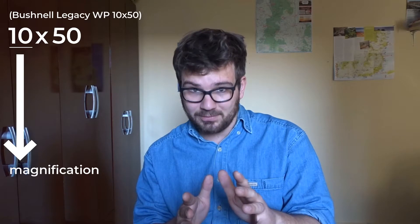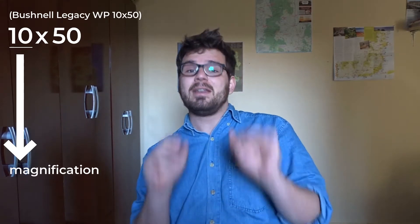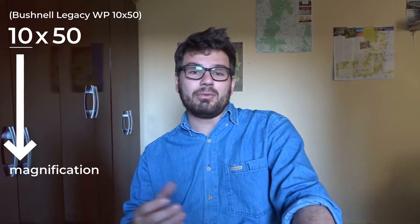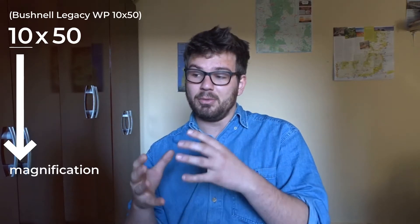So before we look at this particular model, it's important to understand how binoculars work. In front of any pair of binoculars you're going to find a number. For example, in this case you have 10x50. These numbers are really important to consider. The 10 refers to the magnification of the binoculars — that essentially means that you're seeing the object 10 times closer than you are in real life, so that refers to how big the object is going to appear.